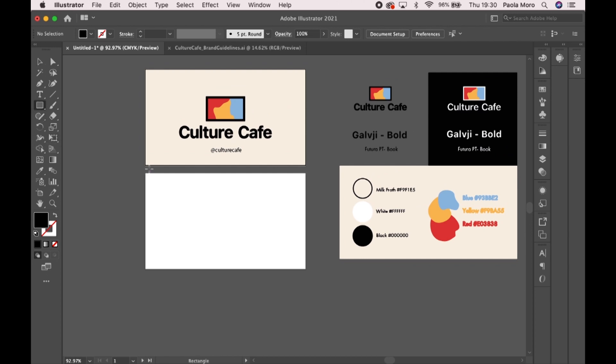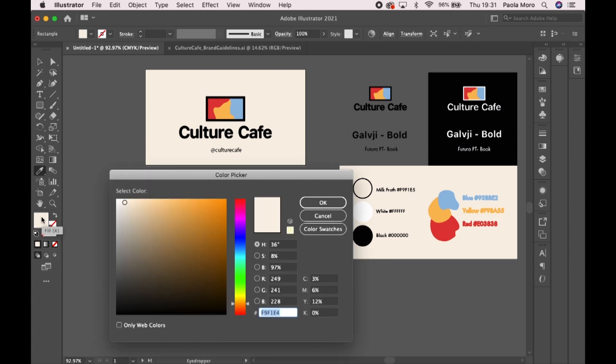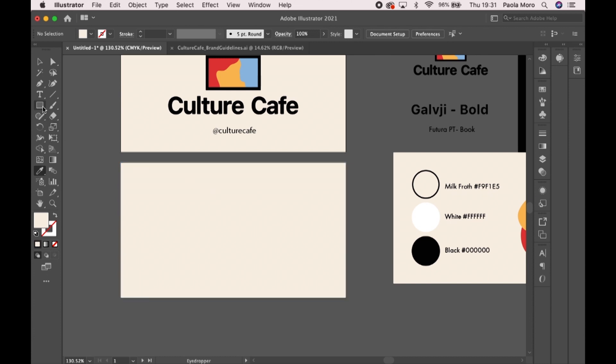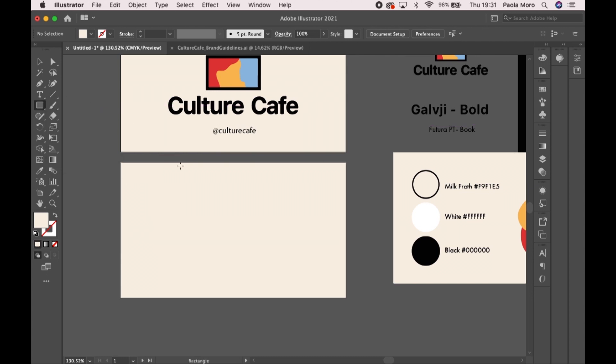Now let's do the actual stamp side. I created the background — go down to the eyedropper tool to change the color. Otherwise you just double click here and select the color that you want. I'm using the eyedropper tool because I'm using the brand guidelines. Now all you have to do is decide whether you want a square or a circle to be your stamp field and then select it. If you click and hold on the rectangle tool, you'll be able to see all the options. So if you want a circle, you click on the ellipse tool; if you want a star, you go to the star tool. I'm just going to use a rectangle because the logo is a rectangle, so why not make the stamp fields a rectangle as well?